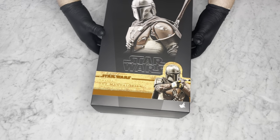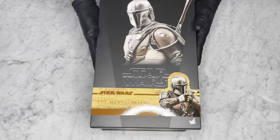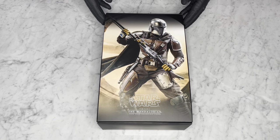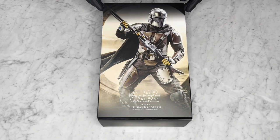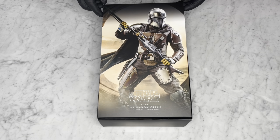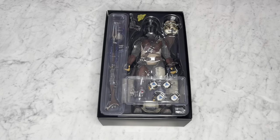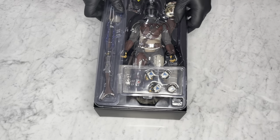Now let's get into the meat and potatoes. After we remove the lid, we get this arch flap of the figure, which looks great. You can see all the details of the figure close up — it looks awesome. I'm excited to get into it. Here he is, let's pull him out and get started.